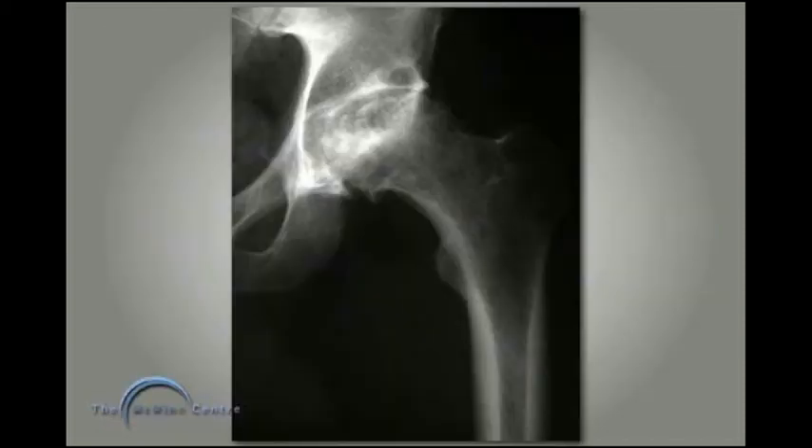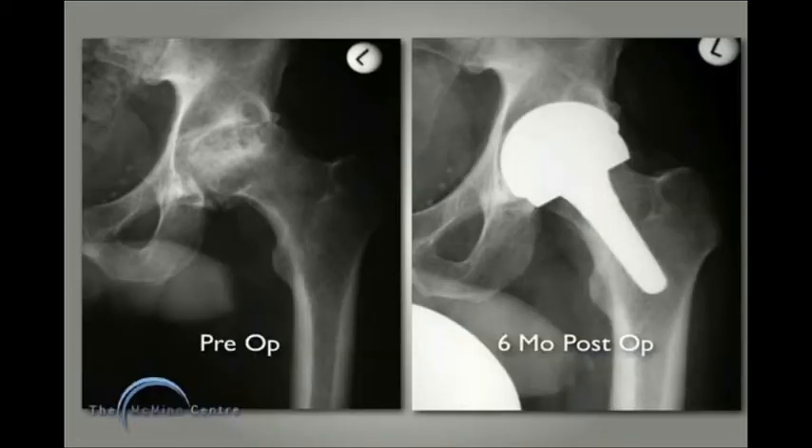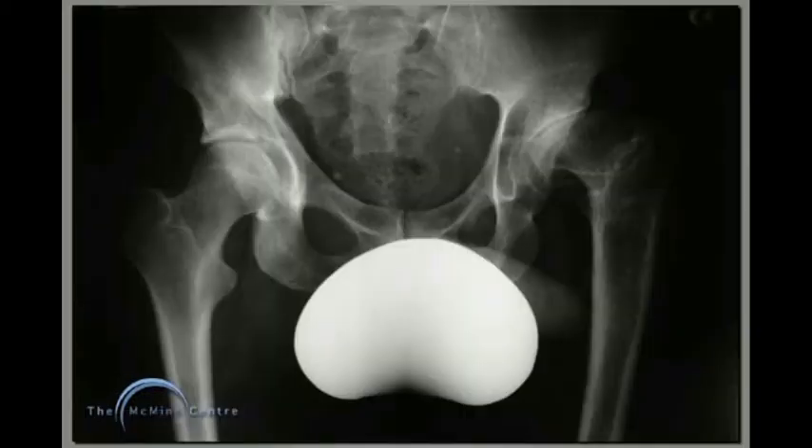Here's a patient whose left hip has severe osteonecrosis — too extensive for hip resurfacing. The template for the size 4 BMHR stem shows the alignment we're aiming for. On the six-month film, everything looks great and the patient is delighted with his hip.